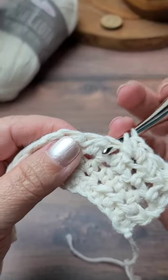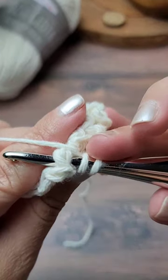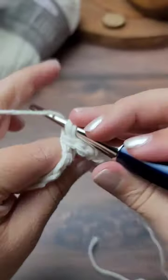Yarn over, insert your hook around the post of the stitch. Yarn over and pull up a loop. Yarn over and pull through all three loops on your hook.